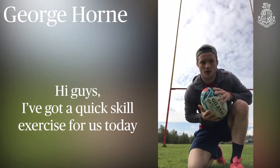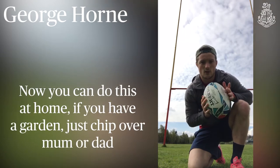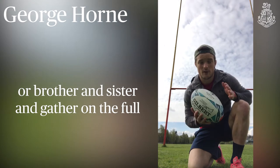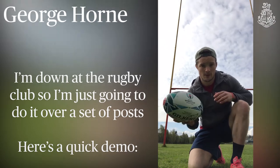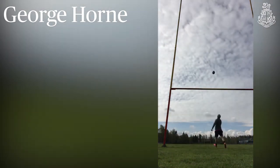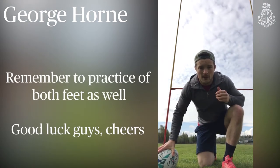Hi guys, I've got a quick skill exercise for us today. I'm going to be practising chip kicking. You can do this at home if you've got a garden — you can just chip over mum or dad or brother or sister and try and gather the ball in the full. I'm at the rugby club so I'm just going to do it over a set of posts. Here's a quick demo. Remember to practise off both feet as well.